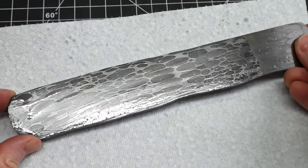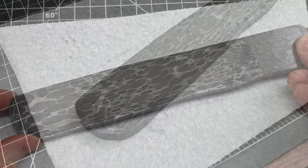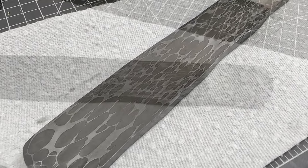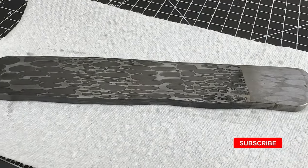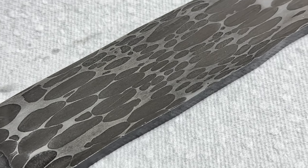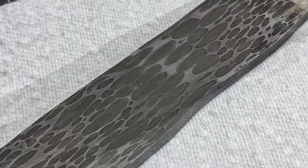Overall I'm pretty darn happy with these results and I'm looking forward to making this steel into an epic blade. If you're interested in seeing that blade get made make sure to subscribe to the channel and turn the bell notifications on. As always feel free to drop your thoughts in the comment section and I'll catch y'all on the flip side.